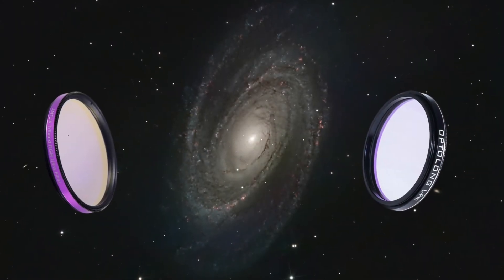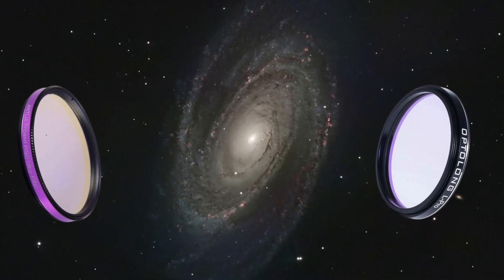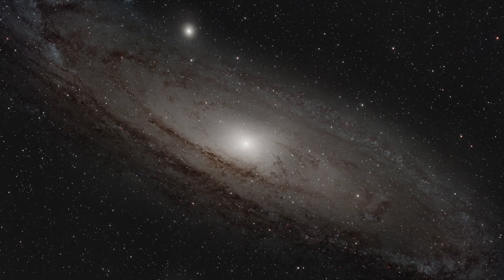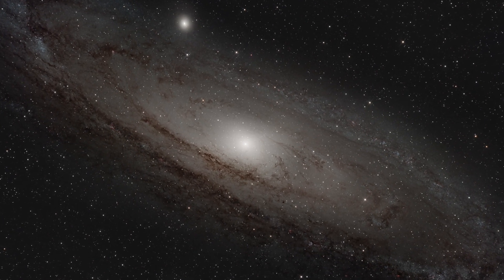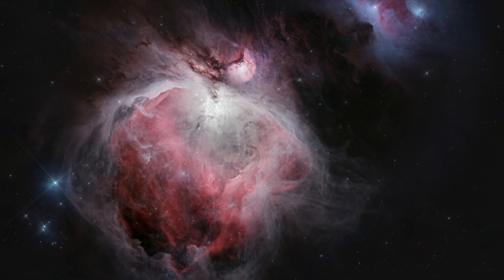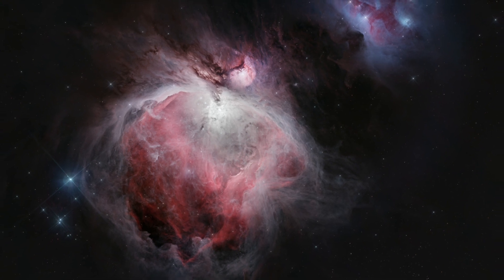But specs only tell half the story. I took both filters out to image to see how they compared against each other. The Opti-Long L-Pro provided clear, vibrant images of the Andromeda Galaxy. Meanwhile, the Antlia Tri-Band revealed stunning details in the Orion Nebula, showcasing its prowess in narrowband imaging.